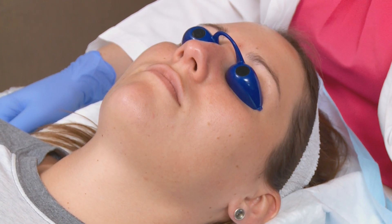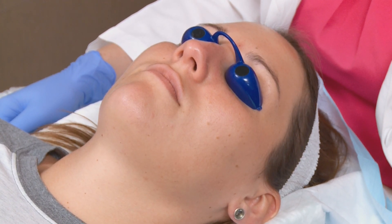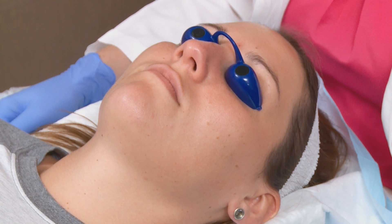The micro peel is going to help with overall tone and texture, fine lines and wrinkles, and help evening out the skin tone. You don't want to use any exfoliants, retin-A, or vitamin C a week before your peel and a week after.